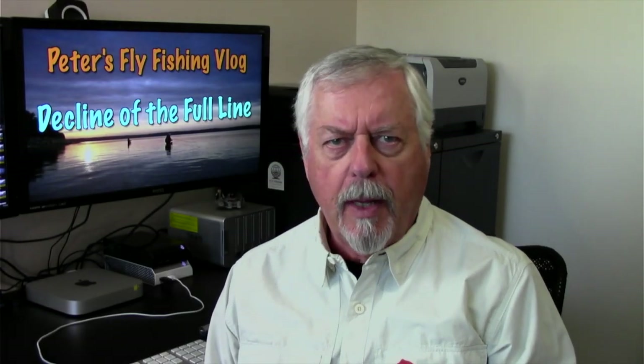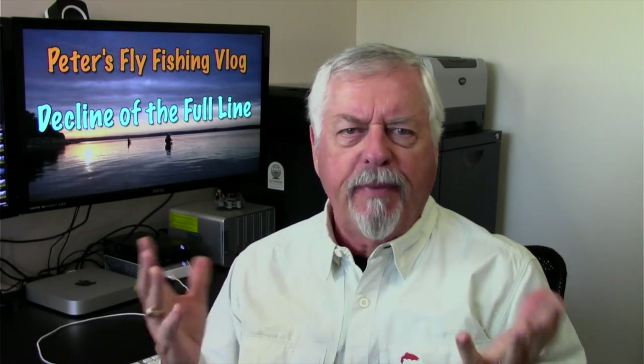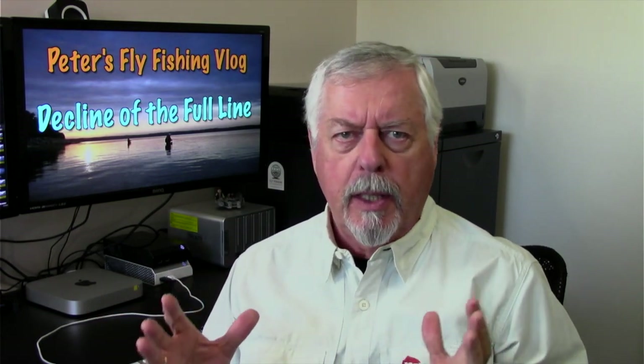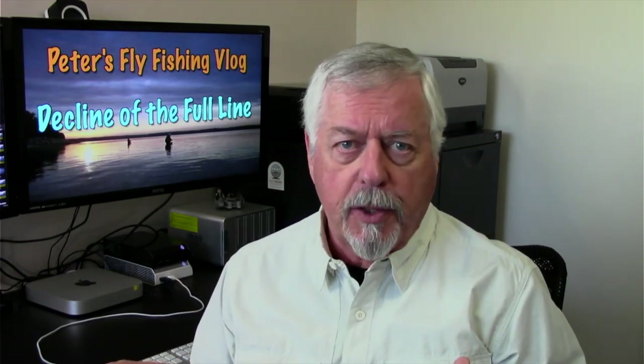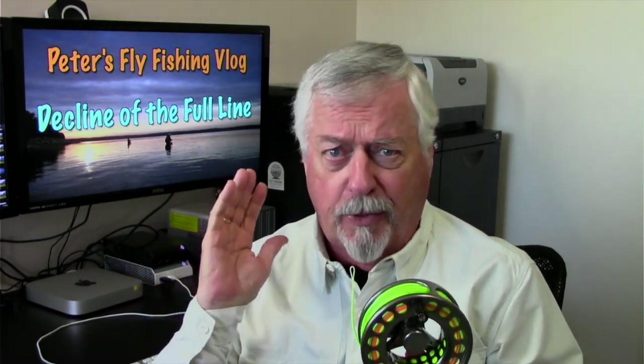Hi, Peter Charles here. Like fly fishing until late today. Let's talk about something I've been thinking about for quite some time: full lines in two-handed casting or spey casting have been in steady decline for years, and they've become less and less popular as people move on to head systems like this one.